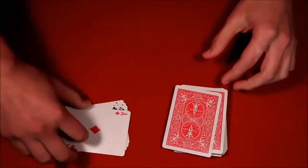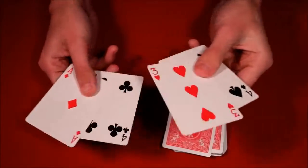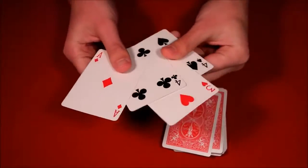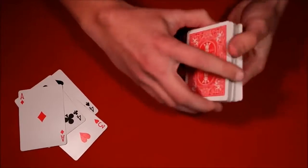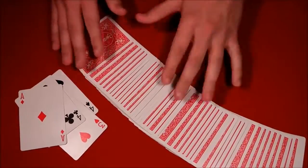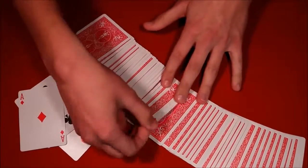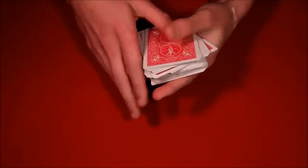You have them hold on to that packet, then with a snap the five-card packet turns into four. You ask them if their card disappeared — they say yes. You ask them to look through the deck you've given them, and just like that you show them their card is actually face up in the middle of the deck. That's the first trick.